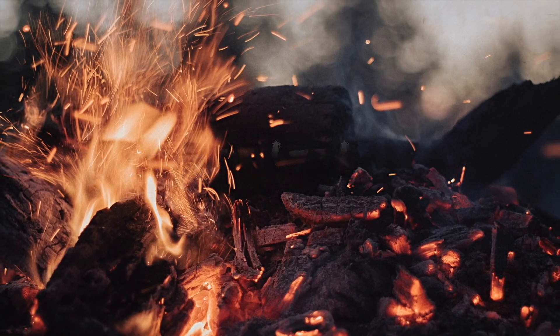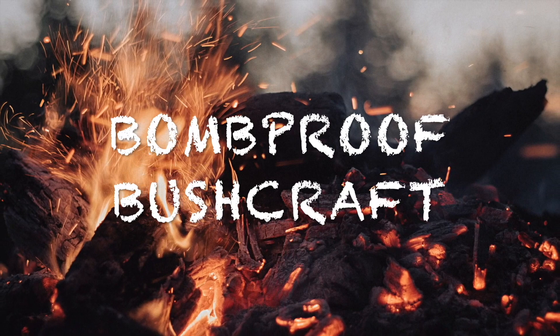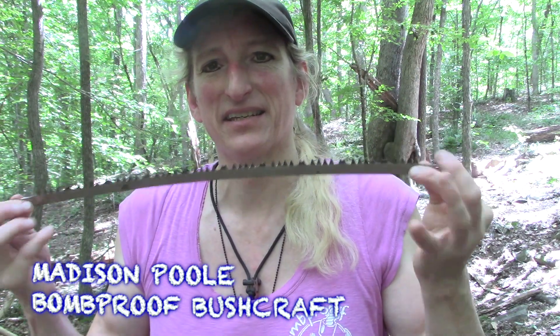Hey everybody! Today we're gonna take this and make a bow saw. Let's get on it! Hey guys, thanks for joining me today. I appreciate you being here. We are gonna take this simple flexible blade and we're gonna turn it into a bow saw.